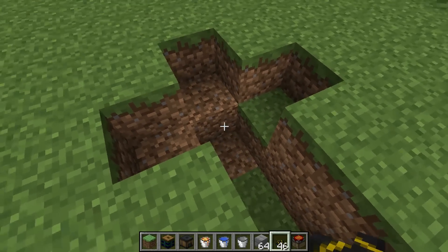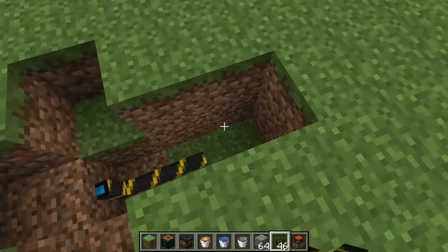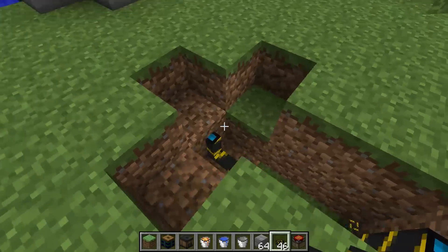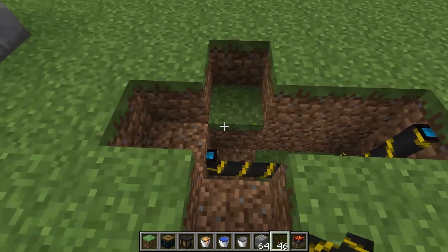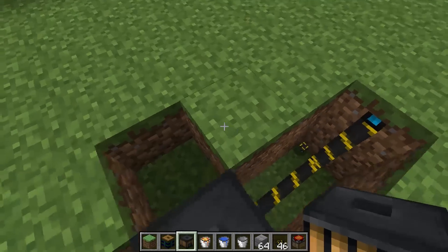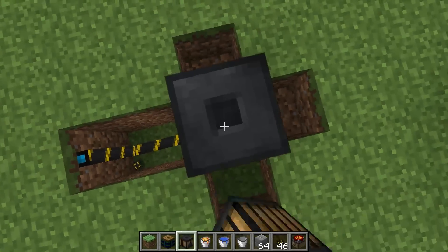Now place a blue tricity wire here, here, and along the wall like so. You're going to place your first thermopile in your stack right here, and then just place as many as you'd like.